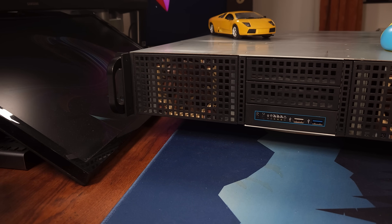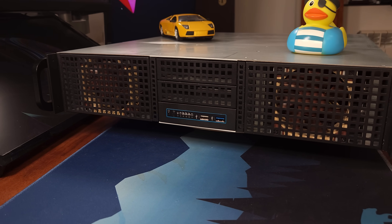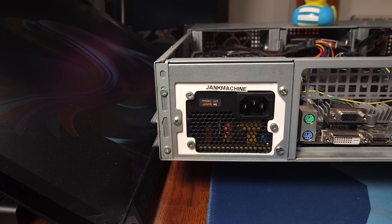Now speaking of quiet, I also added dual 80mm Noctua fans in the front of the case to pull cool air in and cool all of the components. This whole monstrosity of a system is powered by a big white 300W TFX PSU. Initially it was double-sided taped to the side of the case but I eventually had to 3D print a bracket to be able to screw it in.